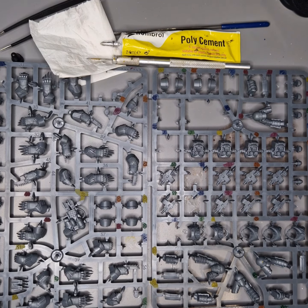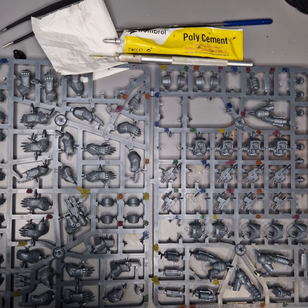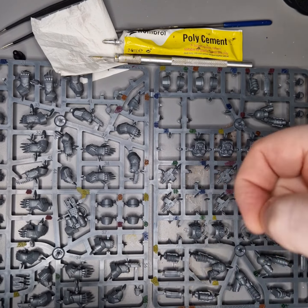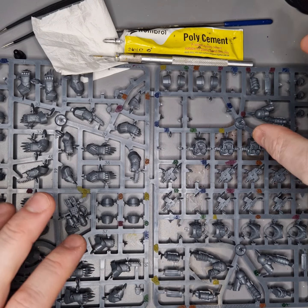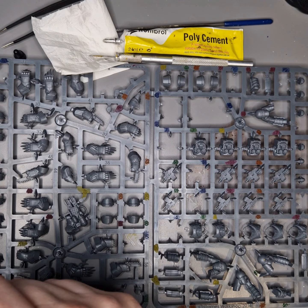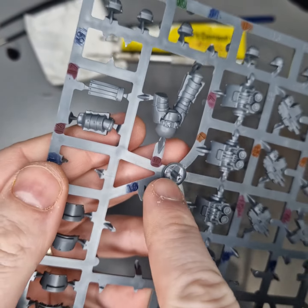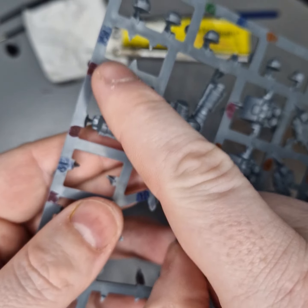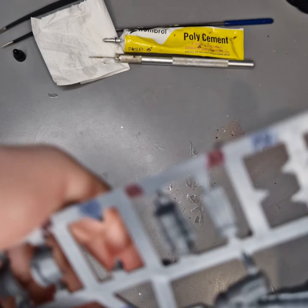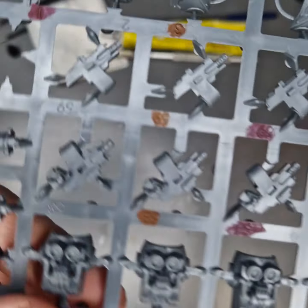I'm back with another Cataphractii Terminator, and this one is going to have twin lightning claws. It's listed in the instructions as Cataphractii Terminator 1. As I went through in the last video doing the sergeant, there is a lot of flexibility in these. So starting off with this one I'm going to use parts 15, 16, and 17 — the ones I've marked in purple across the sprue — starting with the main leg part.